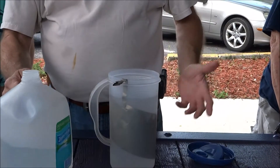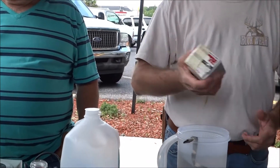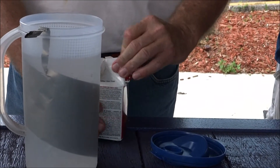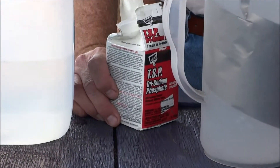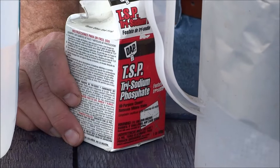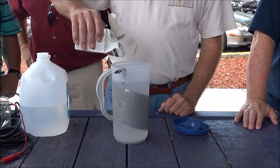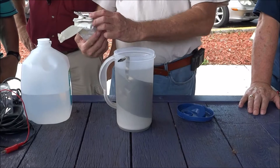And then the magic stuff that does it — another simple thing. You get it at Home Depot, Ace Hardware: trisodium phosphate. If you're going to paint your house, this is what you wash your walls with before you paint. I don't measure this out — it's the simplest way and it works. I just dump like a third of a cup of trisodium phosphate.